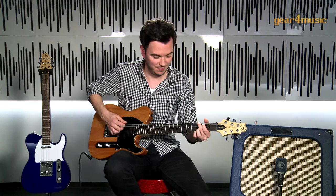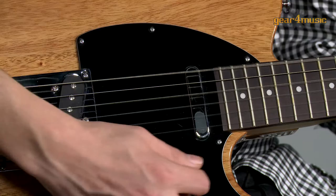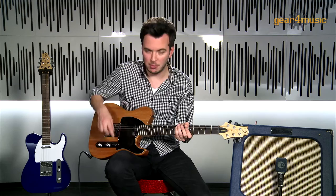And then we'll have a listen to the neck pickup. And then in the middle position we'll combine both of the pickups together.